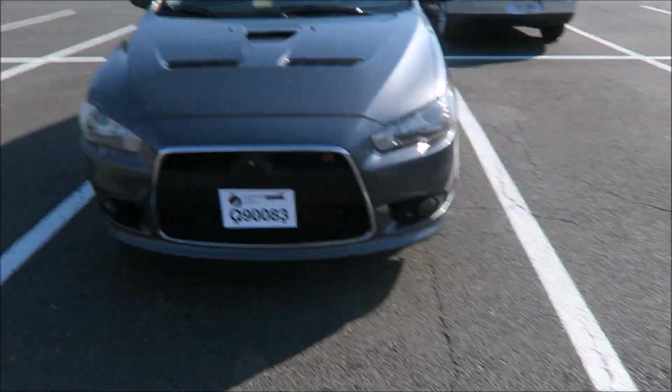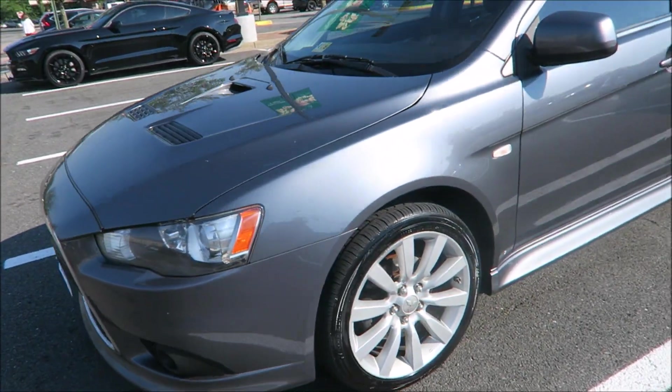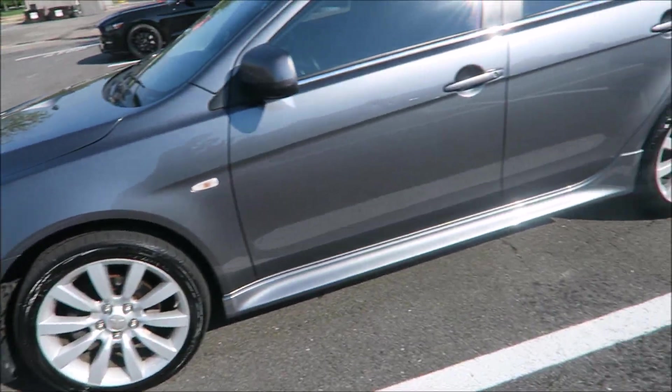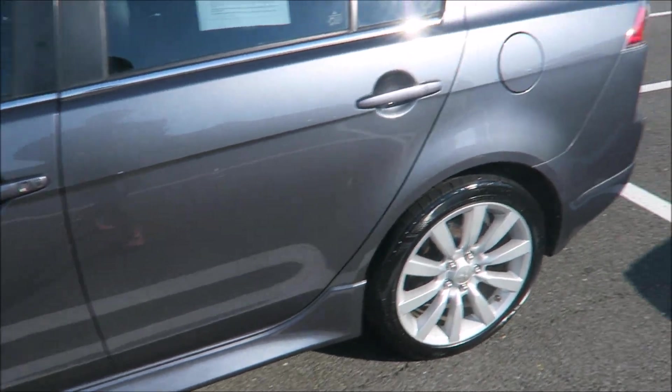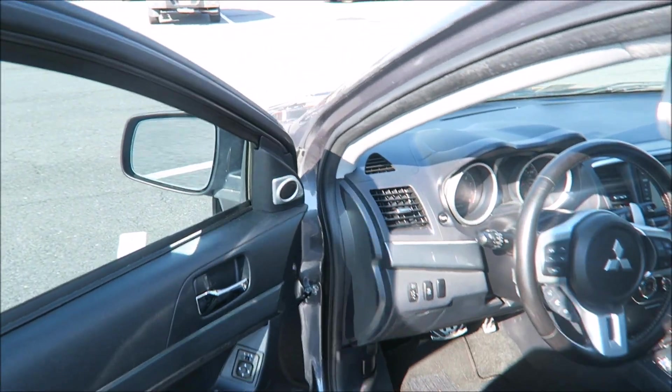Alright guys, I just finished working out. You can see the Mitsubishi Ralliart right here. Check the tires out, y'all — clean and nice. That's the magic of Turtle Wax.